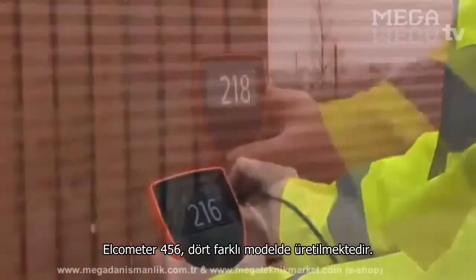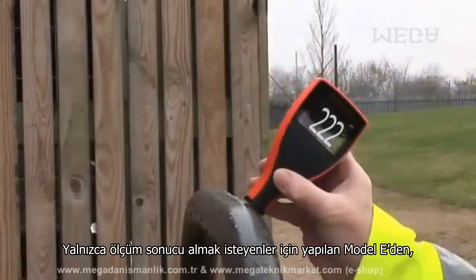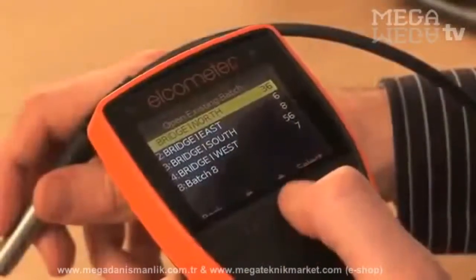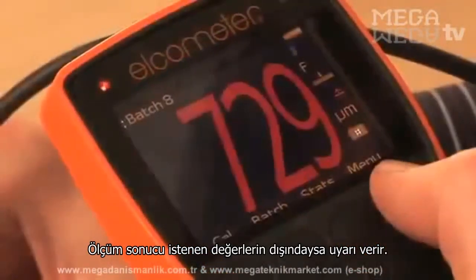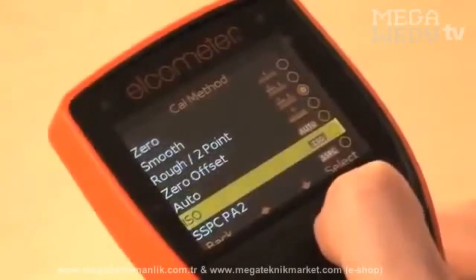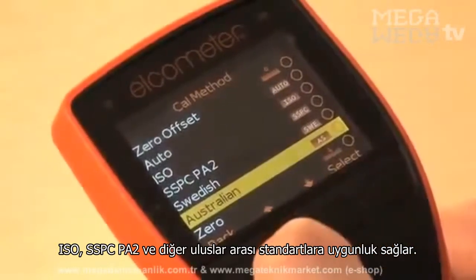The Elcometer 456 is available in four versions, from the entry level Model E when thickness measurement is all you need, to Model T, which provides users with alphanumeric batch memory, warning limits identifying when a reading is outside specification, and predefined calibration methods to meet ISO, SSPC, PA2, and other national and international standards.